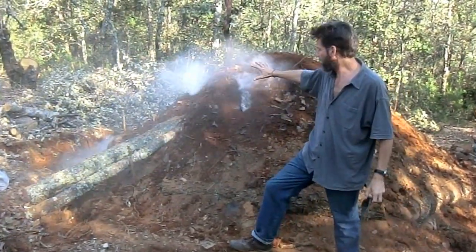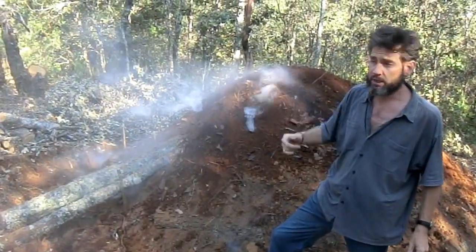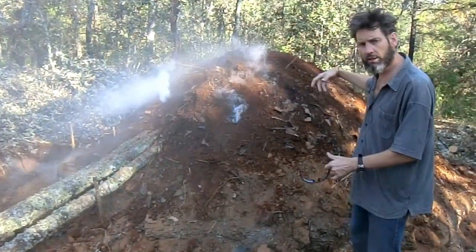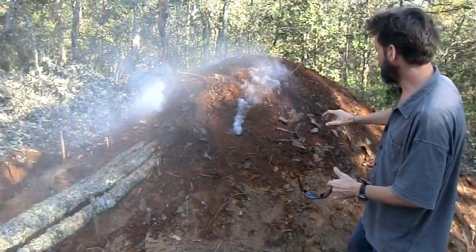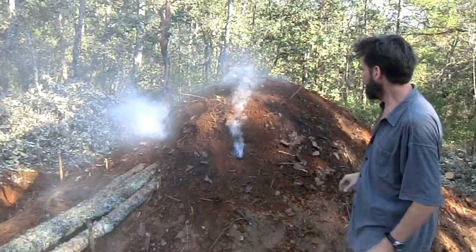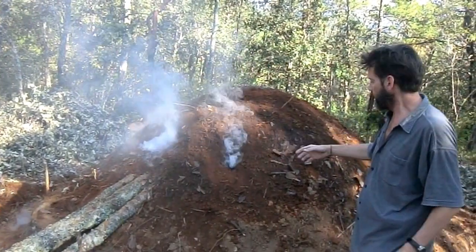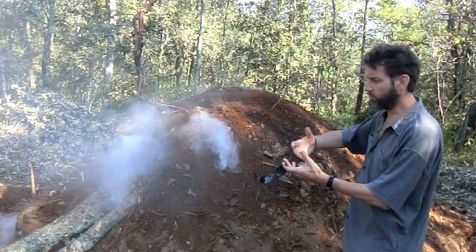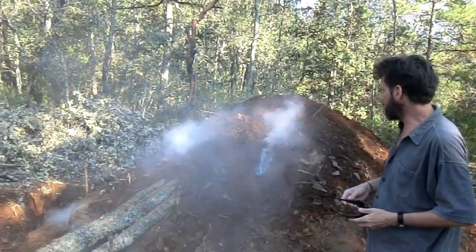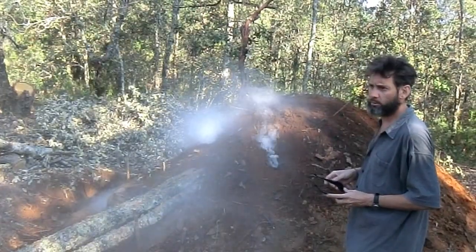It looks like they've lit up this mountain of charcoal. This was an encino tree — they've buried all the logs and then lit it on fire. So instead of burning like a bonfire would, it smolders. The idea is to have very little oxygen inside so that a bunch of the wood burns off, but you're left with all the charcoal. The charcoal from the encino is worth a little bit more than the pine.